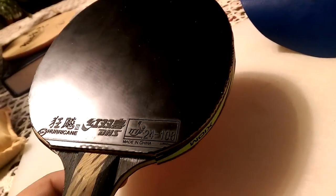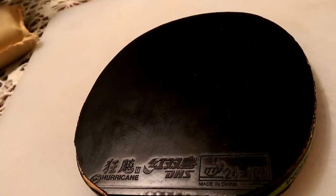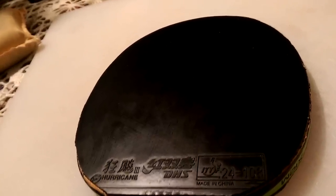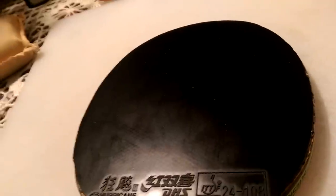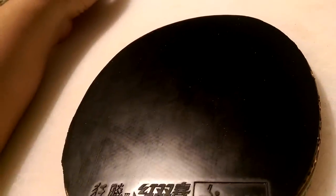It's worth it because you get more speed, more control, looping is easier, smashing is good, and topspin drives are good. Pushes are not affected at all — I could still keep the ball pretty low. But when you loop underspin, it gives your opponent a huge amount of spin and they're either going to miss the table or pop the ball up.